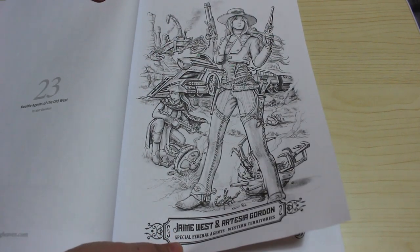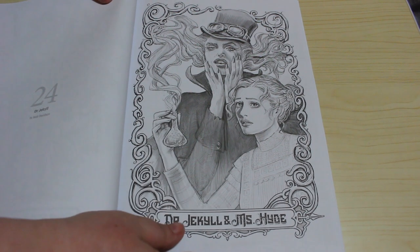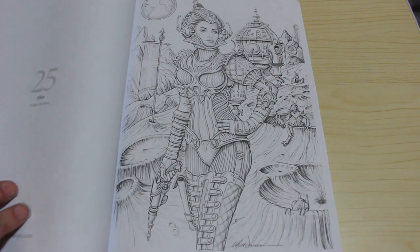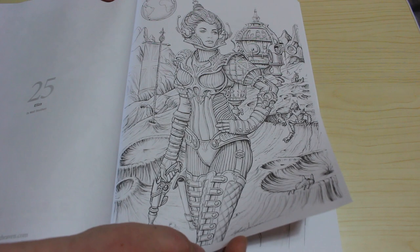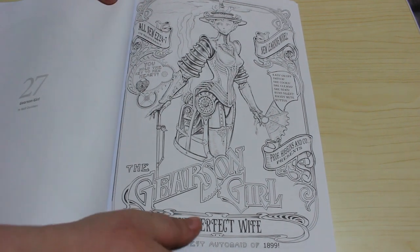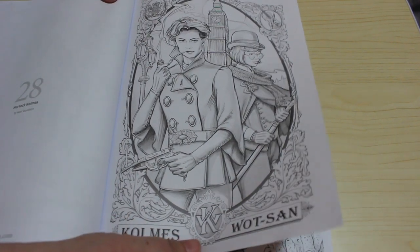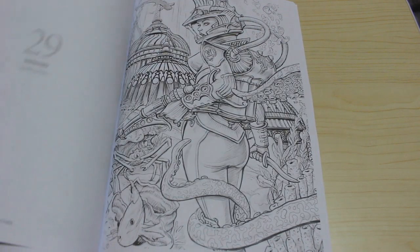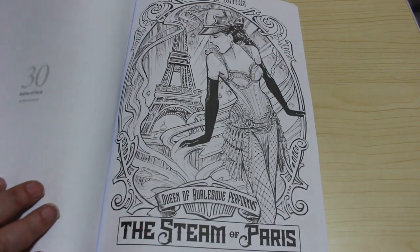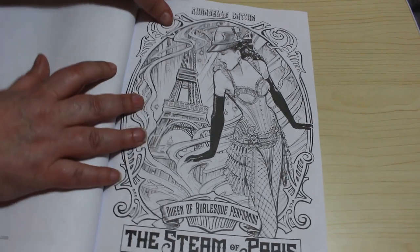We've got Double Agents of the Old West. Dr. Jekyll - I like that, that's a really clever one actually. Eliza. Gaslight Geisha. Gibson Girl - I like this one. Herlock Combs - so a very Sherlock Holmes one. Nematopia - and I love this one. Satine of Paris - so this is a Moulin Rouge inspired one. And I love this one, I think this is stunning.